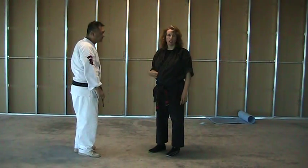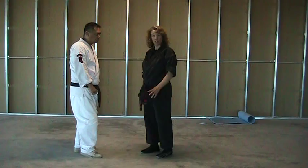This next fabulous technique is Shielding Hammer. Not a whole lot of exciting things are inside to this technique, but it's fun. There's a lot you can do with it.